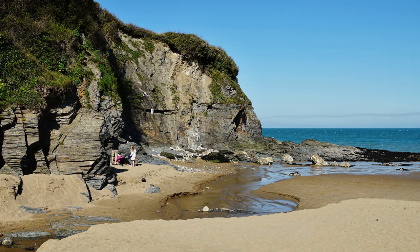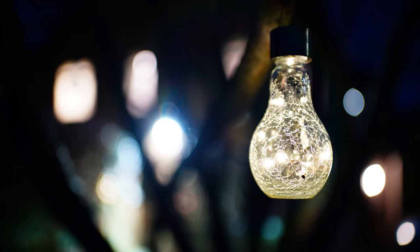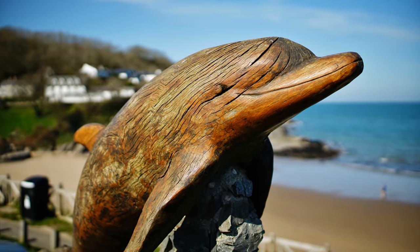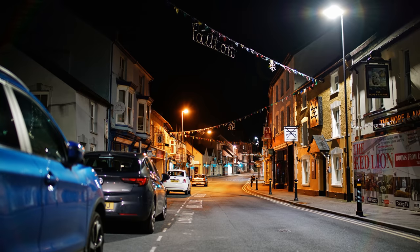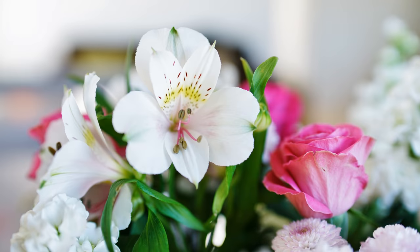35mm is my personal favourite focal length on a full frame camera, and to get one as bright as f1.2 is uncommon. That can get you some lovely out-of-focus backgrounds even at this moderately wide angle, and that's without mentioning the very fast shutter speeds f1.2 can get you, making this a great lens for use in darker situations. The look of its images will be really special.